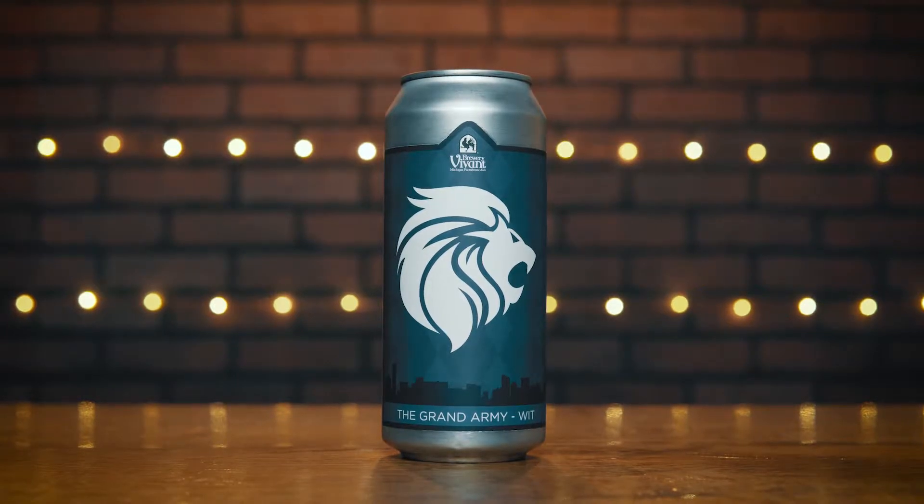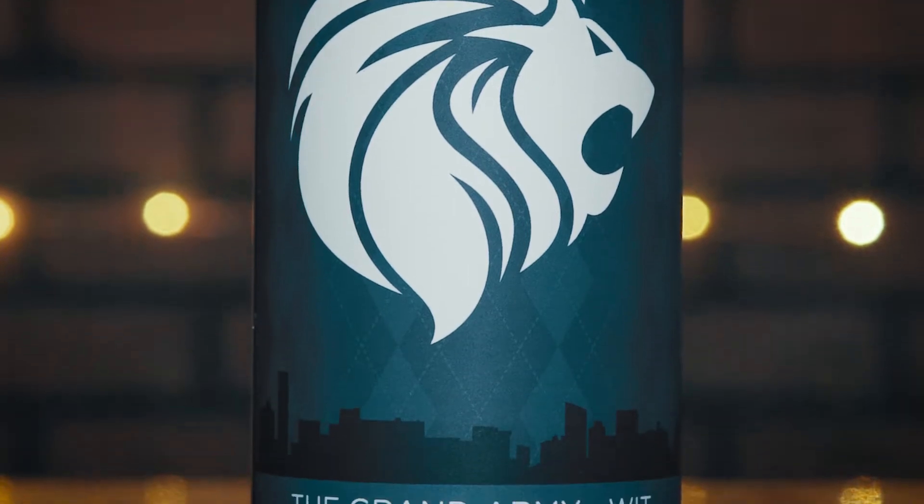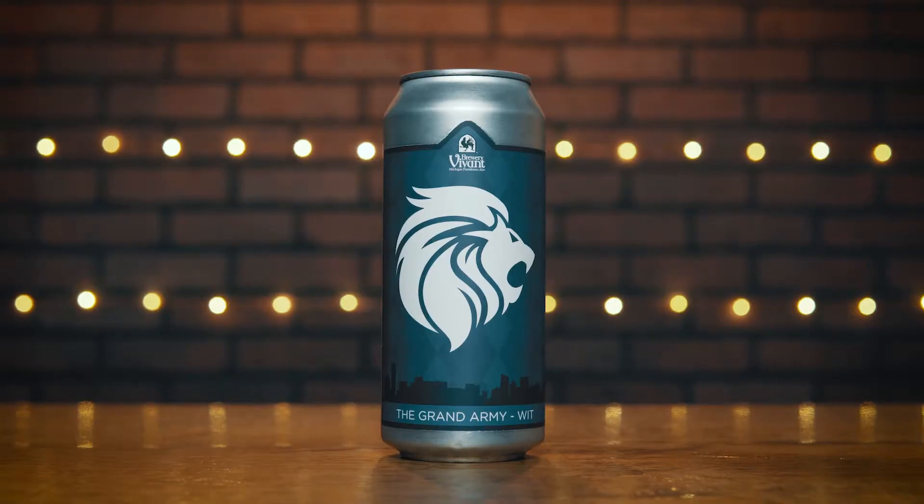This is a fantastic little beer. The Grand Army is a fan section at the GRFC — Grand Rapids Football Club — for both the boys' and girls' clubs. This is brewed by Brewery Vivant every year. This is season four for Grand Rapids Football Club. We represent here in GR. The lion logo on here for the GRFC looks like it's floating over the Grand Rapids skyline. Pretty cool.